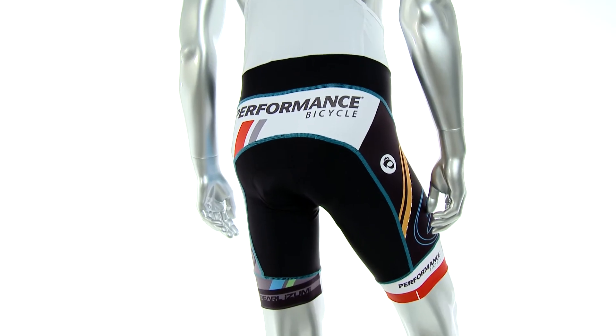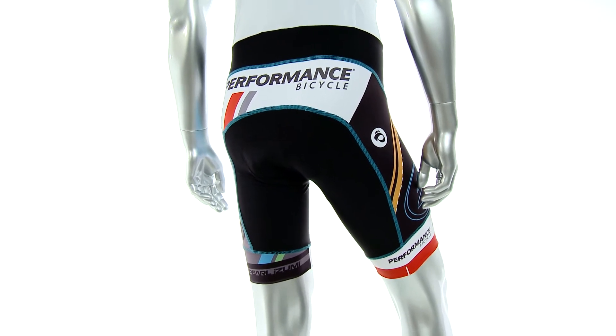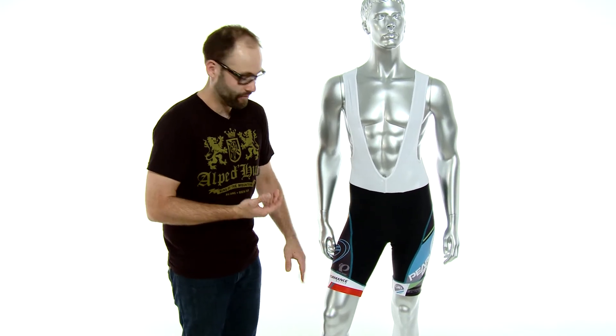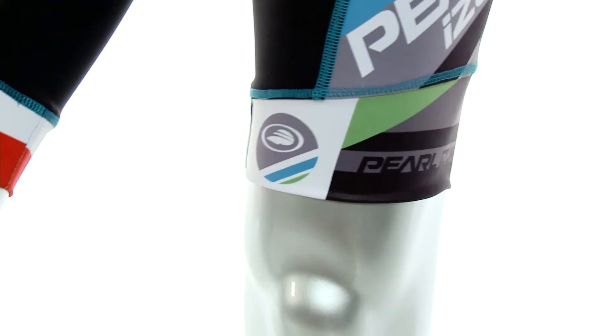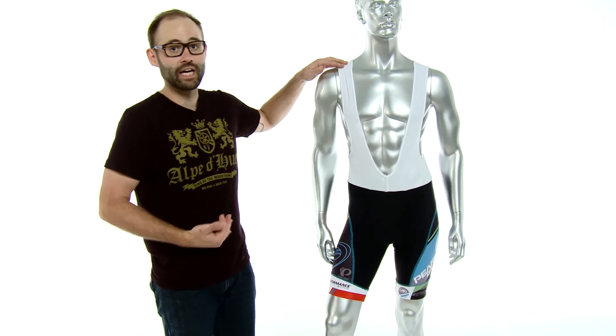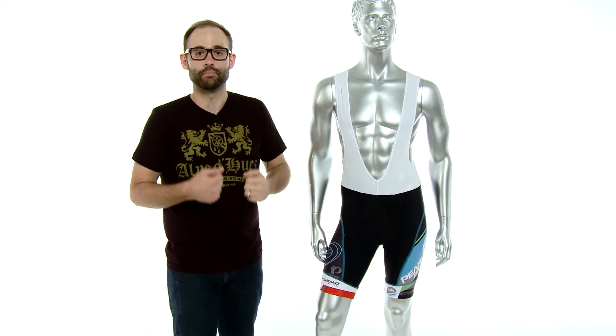Aside from that, it has the Elite Transfer fabric and a UPF 40 plus rating, which is great. It has flat lock stitching throughout the piece to eliminate chafing, some great power band leg grippers to keep the bib shorts in place, and a great mesh upper that's lightweight, breathable, and keeps the bib shorts in place while you're riding.